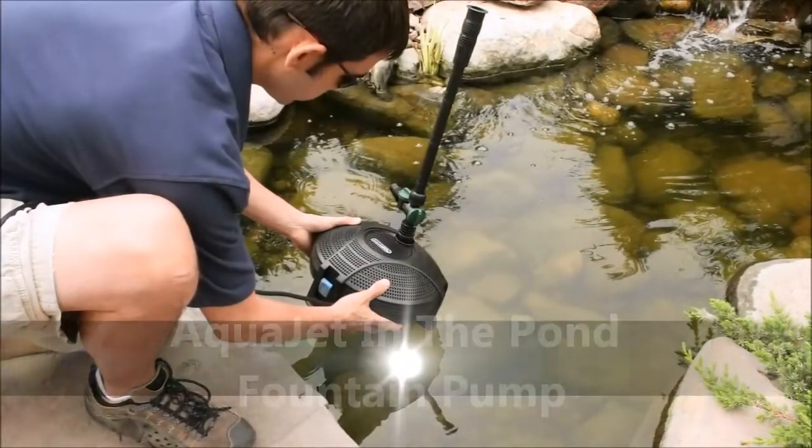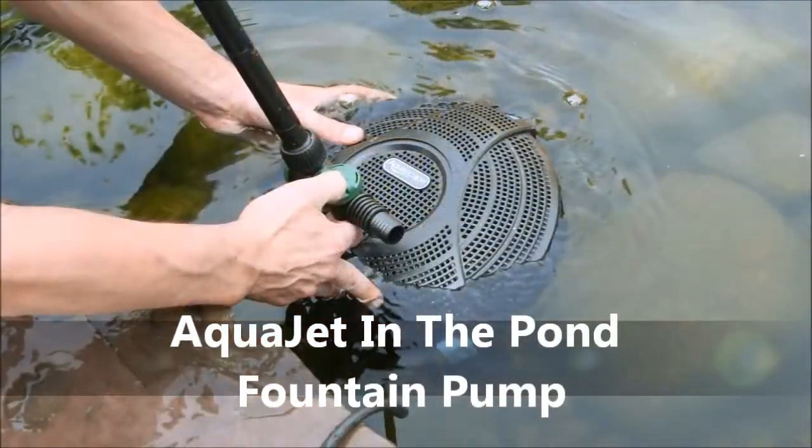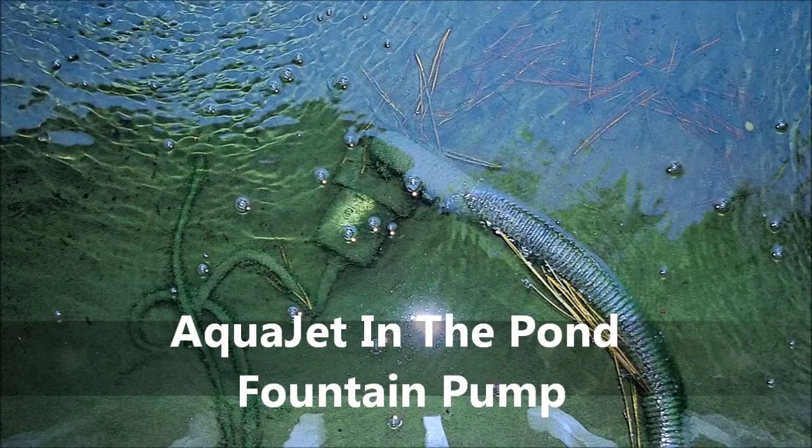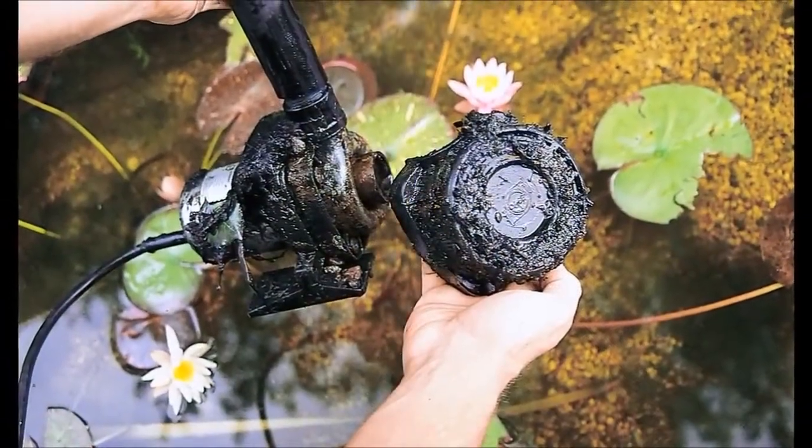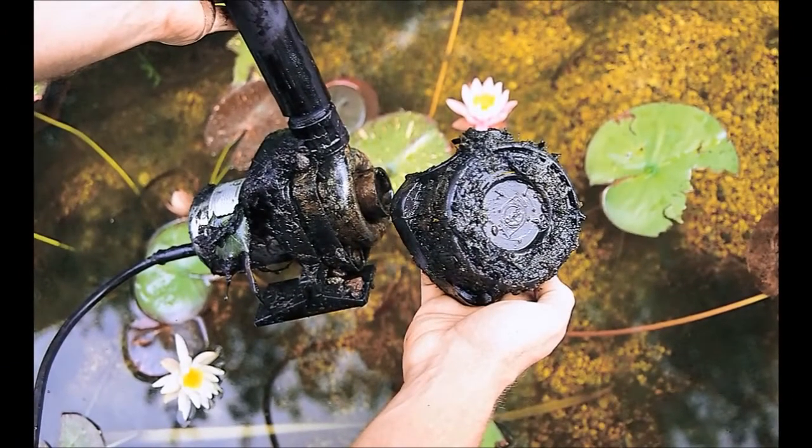The AquaJet pump is a submersible fountain pump that is designed to be placed directly into the pond. You would not want to submerge most pumps directly into the pond, as they would quickly become clogged with debris, creating a lot of pump maintenance, or even worse, possibly damage the pump.